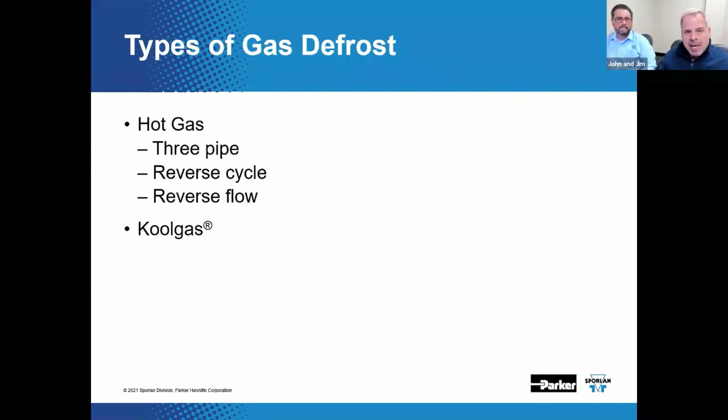Let's talk about some of the types of gas defrost. One of them is a three-pipe defrost, typically used for industrial applications and sometimes certain commercial applications. A three-pipe system simply has a third pipe involved — beyond the liquid line and suction line, there's a dedicated defrost gas supply pipe that runs out to the loads. This gets hot gas out to the evaporators that need defrosting quickly and efficiently.